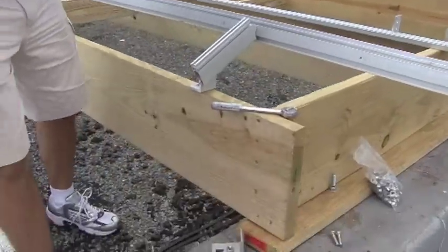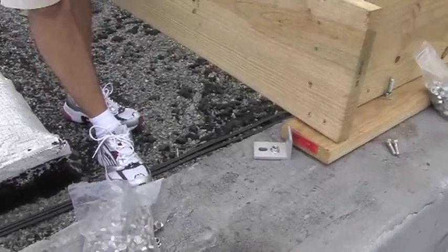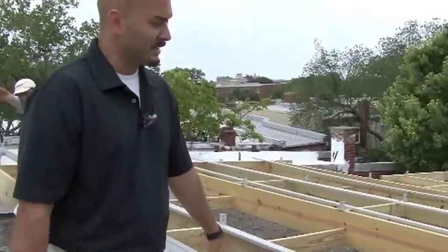So this structure sits above the roof? Yes. And what this does is allow the owner, at a later point, if they want to replace the roof or put another layer of coating on, it allows the roofer to actually come in and work on it. That's the nice feature about this type of installation.